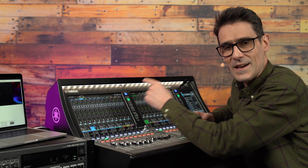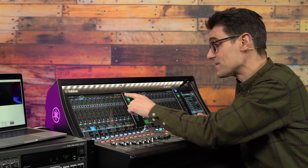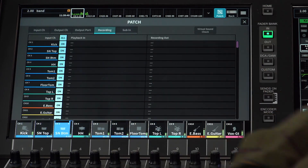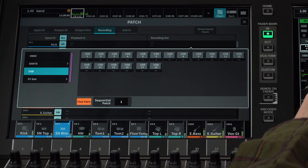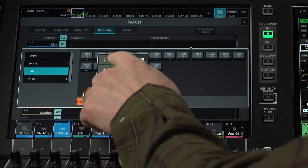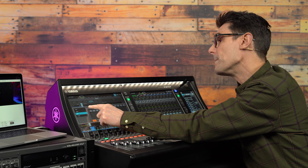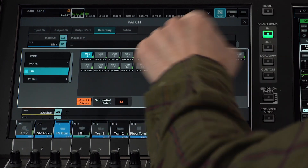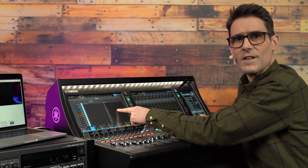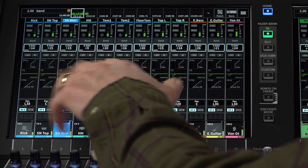Let's first set up the DM7 recording patch to use the USB port. Open the patch screen and select Recording. If you want to record the inputs of channels 1 to 18, it's going to be quick. Touch the Recording Out box for channel 1, set the sequential patch to 18, and select USB port 1. All 18 USB outputs will be patched. The pick-off point for the recording patch is pre-de-gain, so before any digital signal processing occurs.